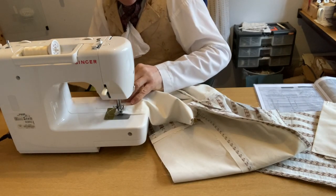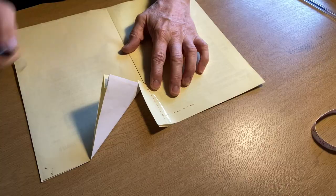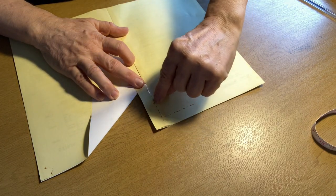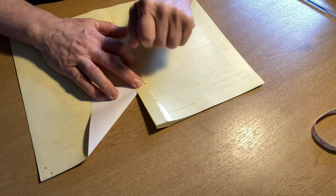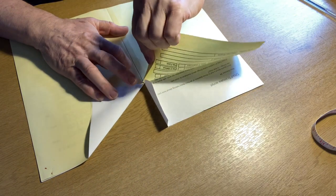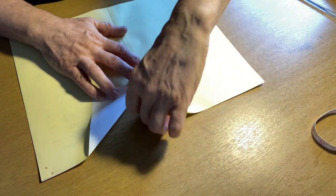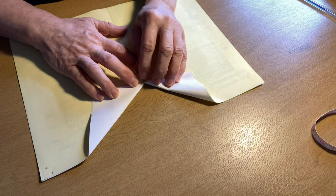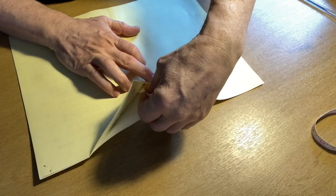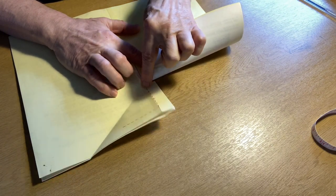Here we are turning the vent. The footage I took wasn't very clear, so I mocked up how to do this with some paper. You sew along the bottom, turn the corner and come up to where you've made a small cut at the red dot. Then you fold the seam allowance in, start to sew down the other side, pull it out of the way, bring the other side down, fold out the seam allowance, and then sew down and on.